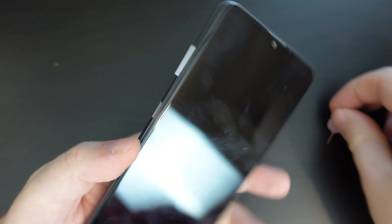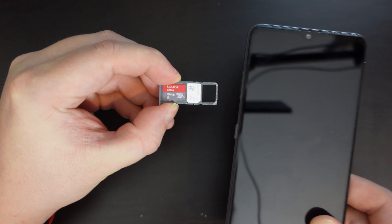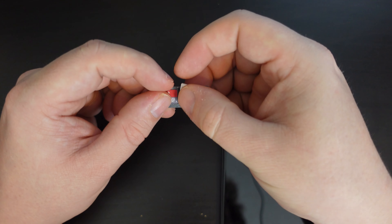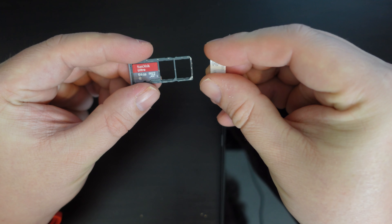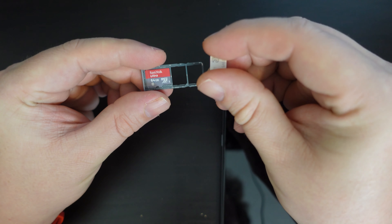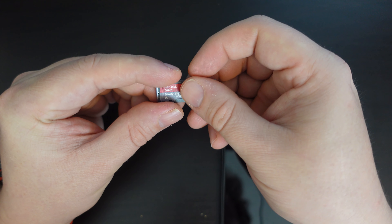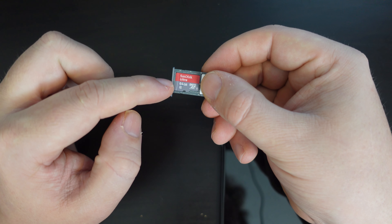You push out and clip out your SIM card tray. Now the Nokia 2.4 is a great device in that it has two slots for SIM cards as well as a separate dedicated slot for your micro SD.